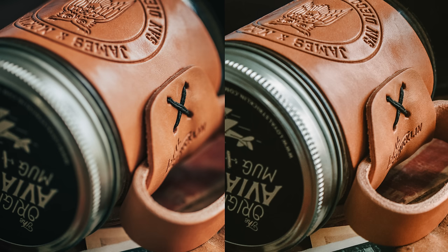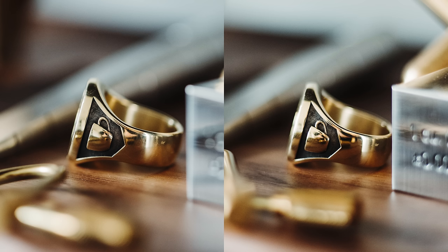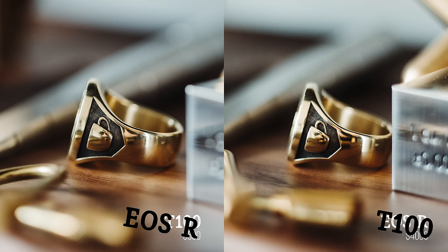So we'll start with this photo. Examine that. I'd say the first one was with the R, and that one was with the lower end camera. He nails it! Photo number two — what was photo number two? The higher end. Photo number one is the lower end. Photo number two is actually the T100. Photo number one was the R. Wow, crazy, right?